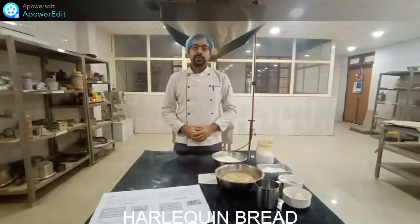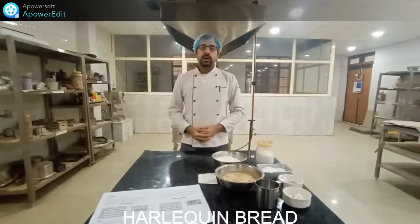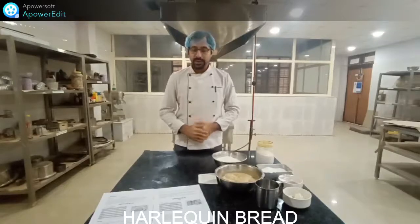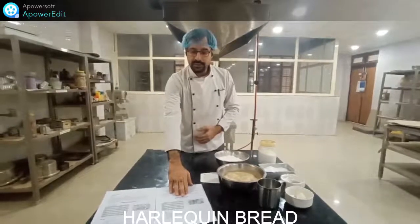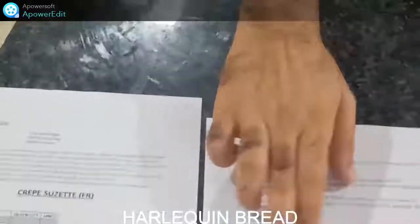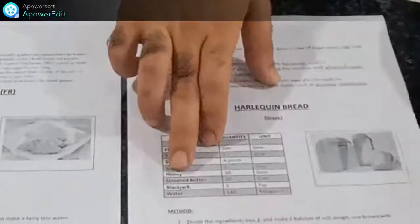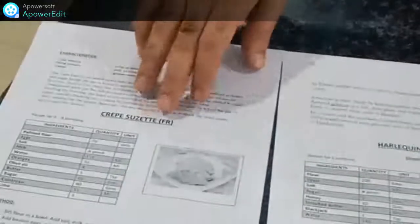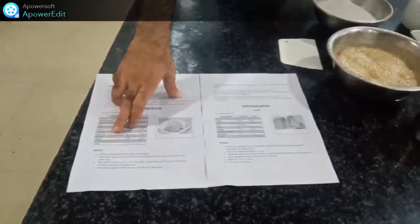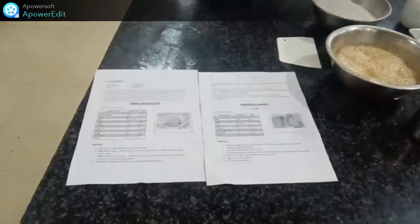Good afternoon everyone, this is Abhin Abhat, your faculty from Itchamgol, here for your fifth semester syllabus. We will teach you two menus from the syllabus. First, we have the Harlequin bread — the ingredients are flour 200g, yeast 5g, salt, a pinch of sugar, unsalted butter, blackjack coloring, and water. Second, we have crepe suzette — the suzette means orange sauce. Ingredients are refined flour, eggs, salt, milk, water, orange, olive oil, butter, sugar, Cointreau (the alcohol — you can use rum also), and lime.